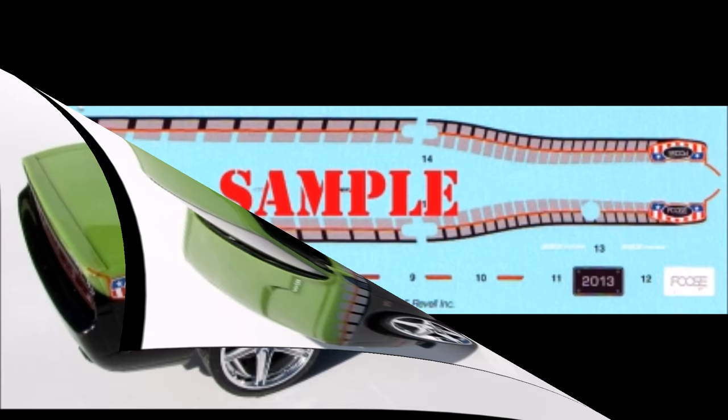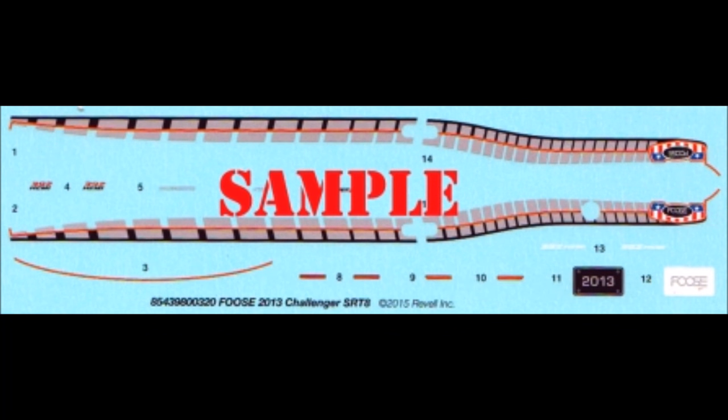Here are the decals for this kit. As you can see, they're very colorful and the registry is good. I strongly recommend using some decal setting solution to make it fit those contours. But as always, use the manufacturer's safety and use guidelines when using any of the products mentioned here in the review for your own protection.